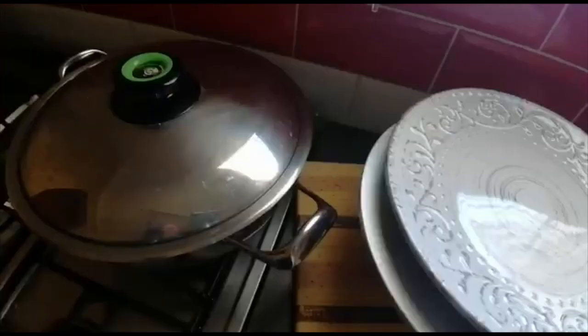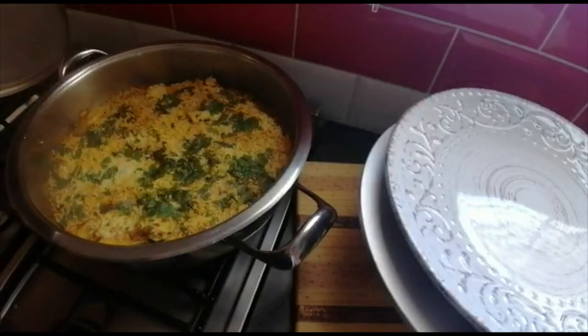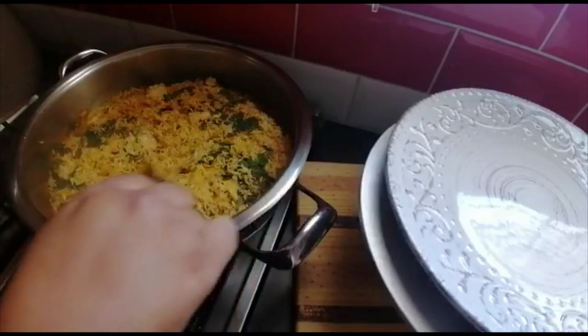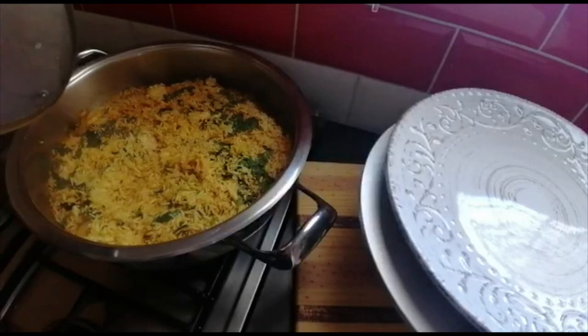Let's check if all the liquid has dissolved and check your rice. Once you see that your rice still has a little bit of a bite, you just add another little water but don't stir.